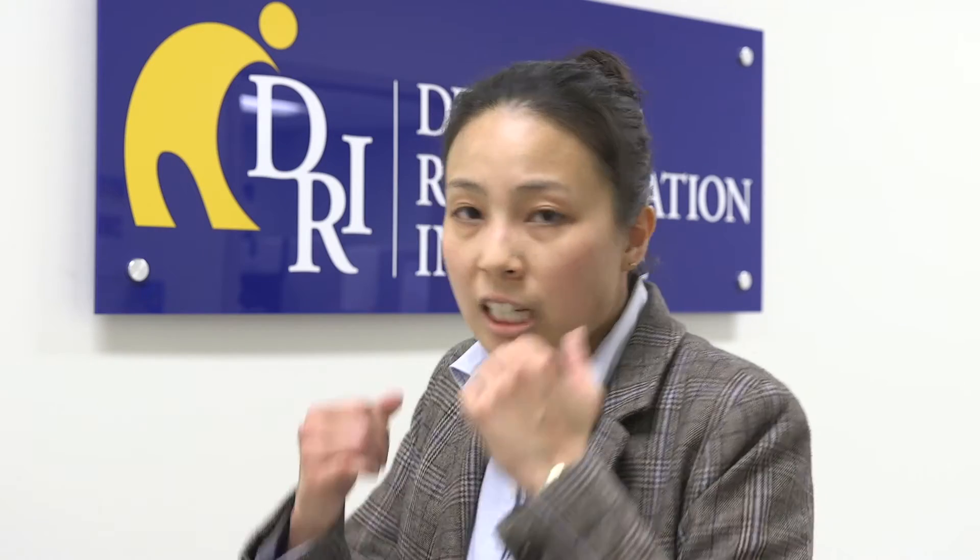When you throw a jab, you're coming from the elbow and throwing it out. Everything stays nice and relaxed in the hands. All your energy comes from that center of mass — same with the cross.